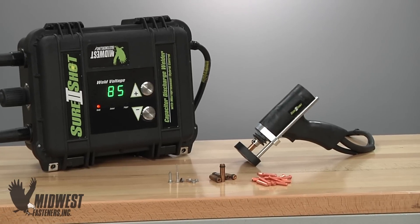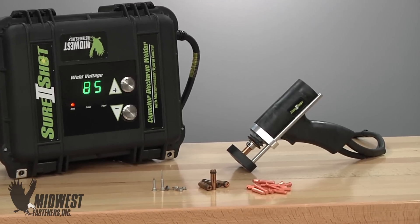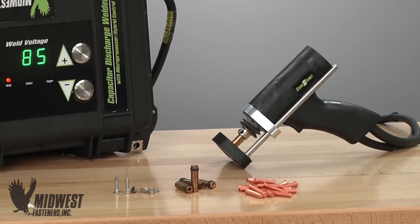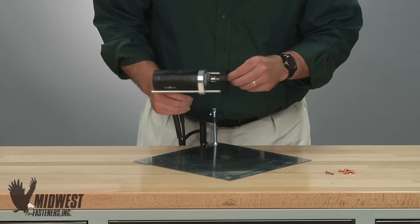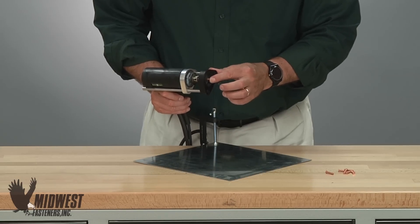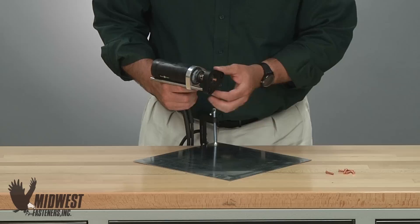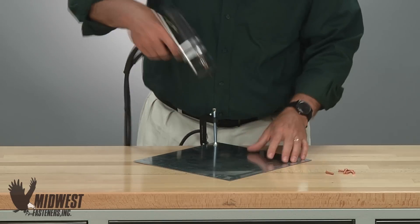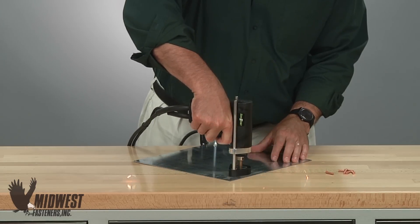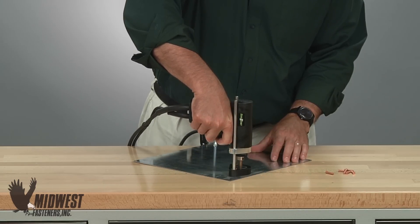For a closer look at the steps in CD stud welding, we'll use a simple portable Midwest Fasteners capacitor discharge system. First, the fastener is held by the stud gun, allowing it to contact the material. Next, the CD gun is triggered, passing the weld charge through the gun, giving ignition of the stud at the stud tip.